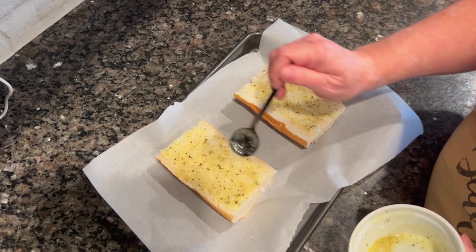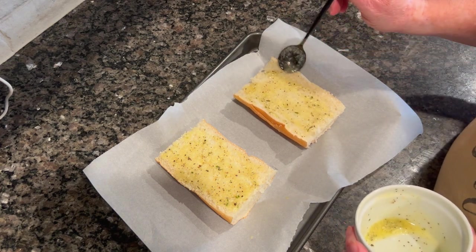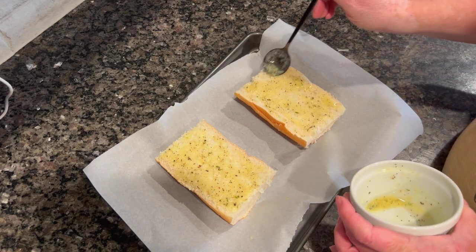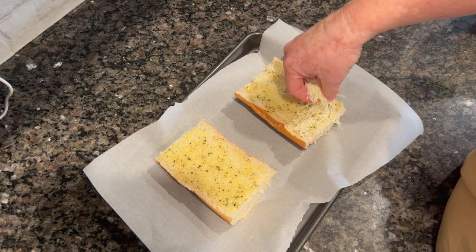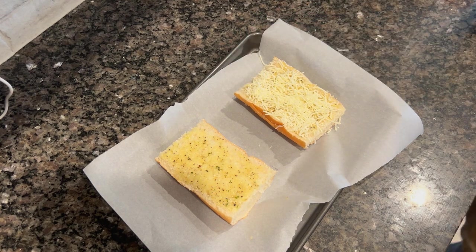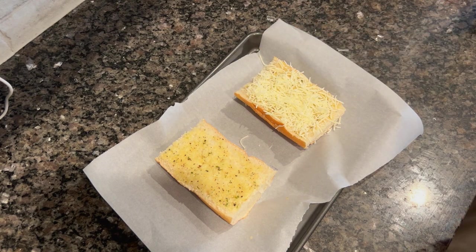That guy on Food Network had a Saturday morning show and a sandwich cooking show — I love sandwiches, they're life for me. He always said crust to crust is a must, so I made sure the garlic butter was fully coated from one edge to the other. Then I topped it with cheese. This is my pizza — no pizza sauce on mine. I usually order pizza with garlic butter instead of sauce.